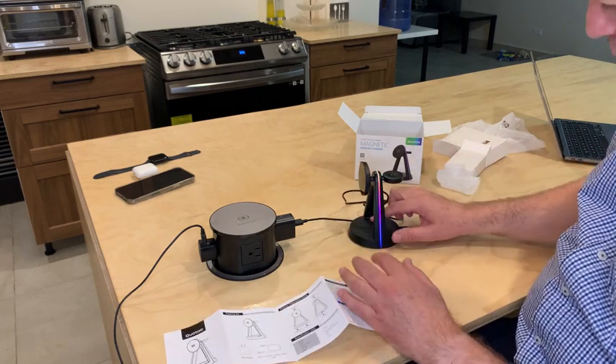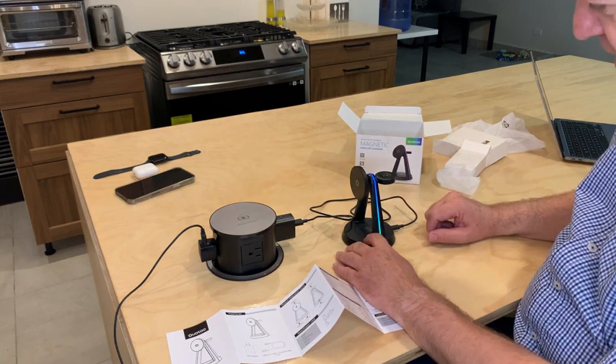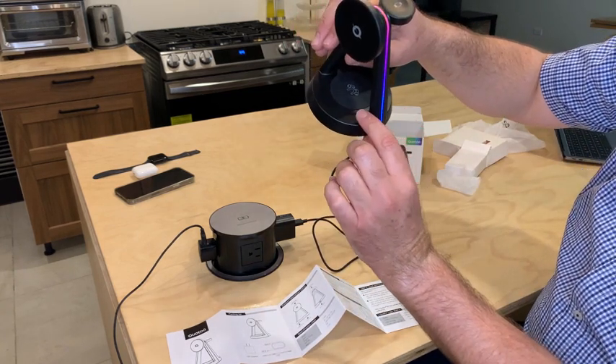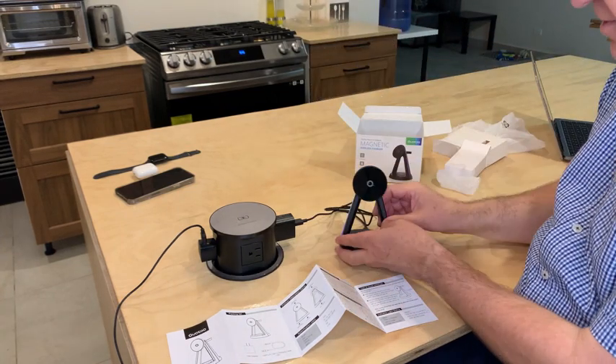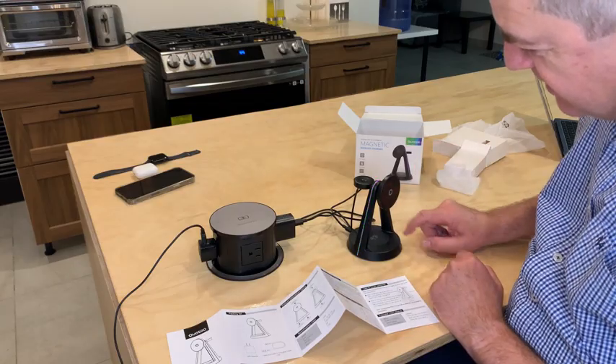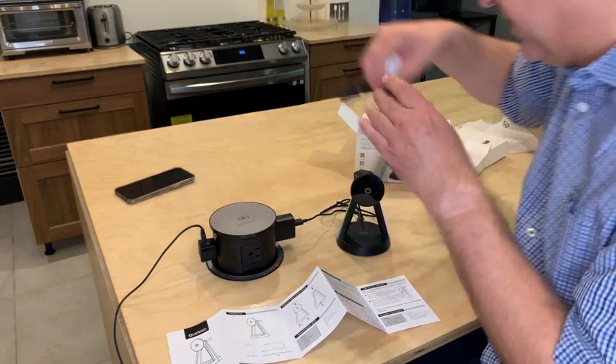As you can see, it has these nice colors that you can turn on and off with this button, so you can have a nice look during the day and then turn it off for sleep.